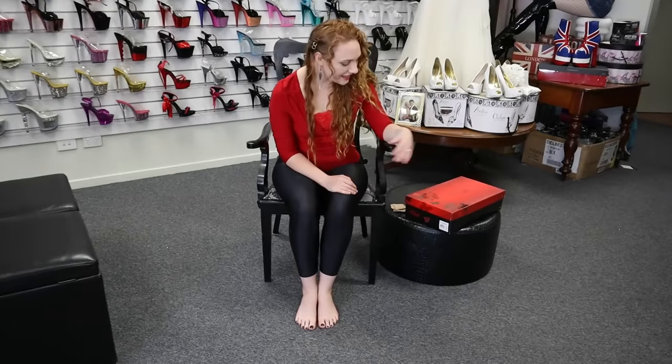Hi guys, Natalie here at Shoes of Hollywood and we're going to unbox another pair of shoes. These ones are the Pleaser Adore 3000 black matte boots — a seven inch heel with a two and three quarter platform.